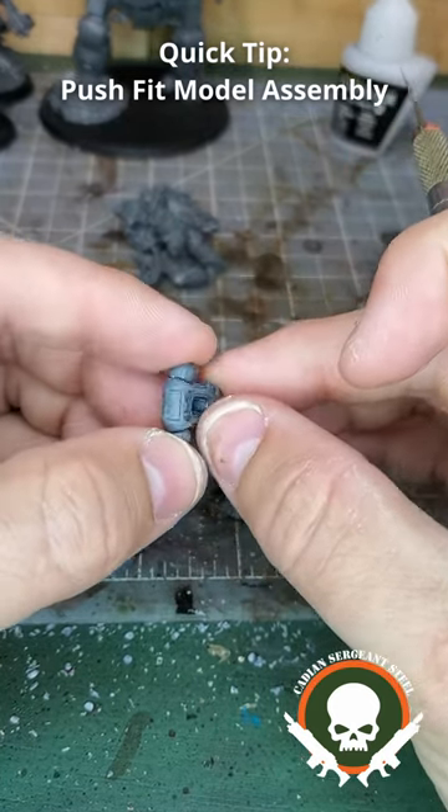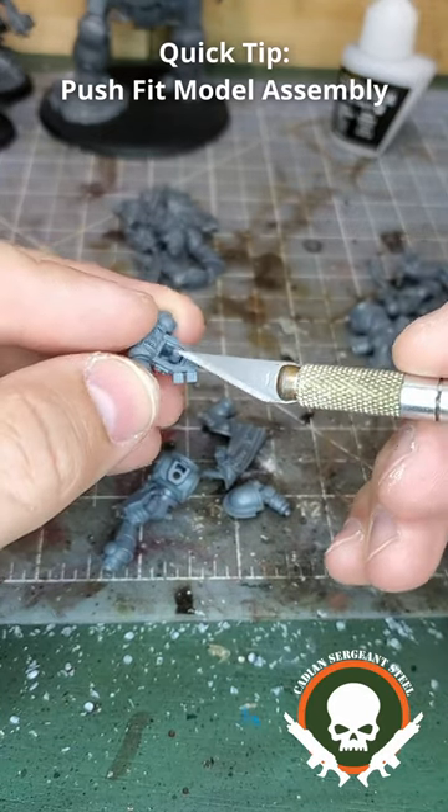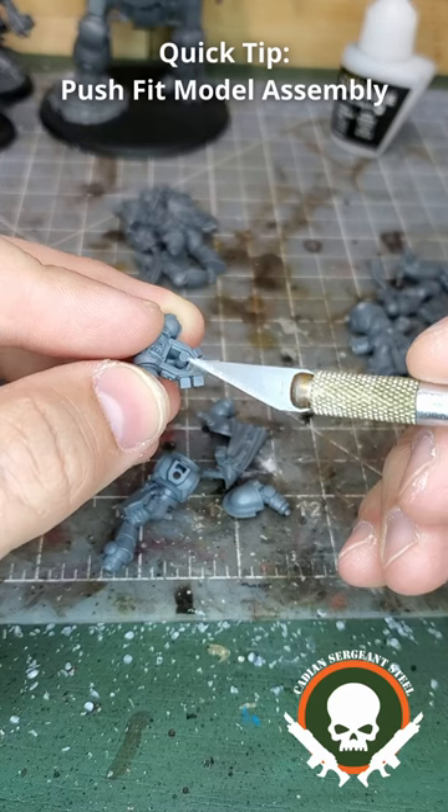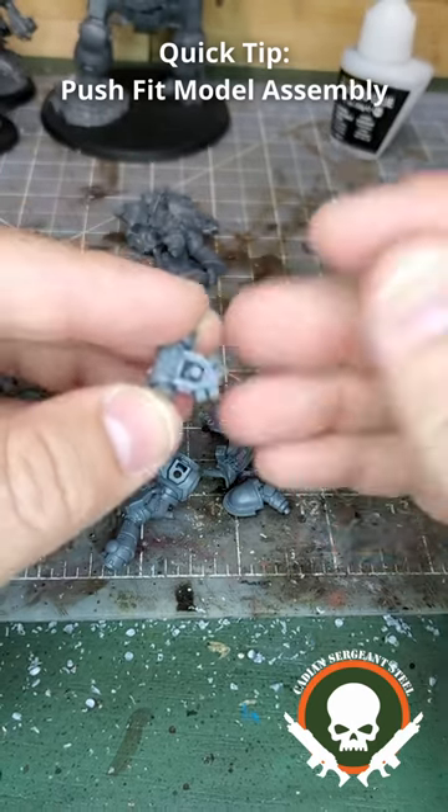Sometimes when you put these together, because of maybe putting too much glue on it, or accidentally bending the rod and then putting it into place, you'll get gaps around the two parts that you're pushing together.